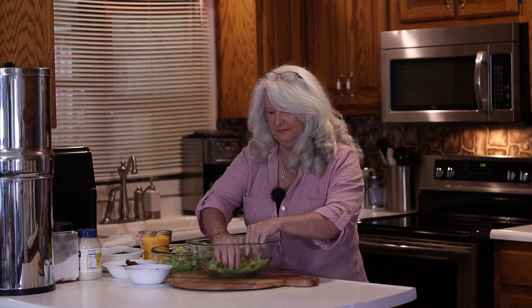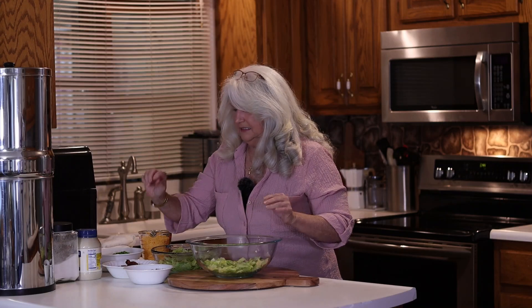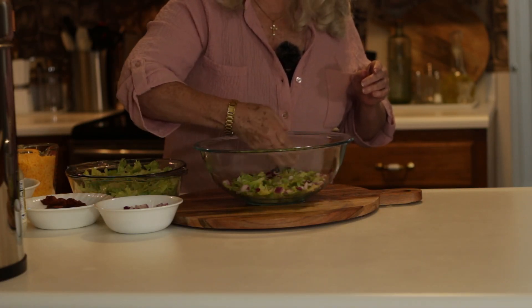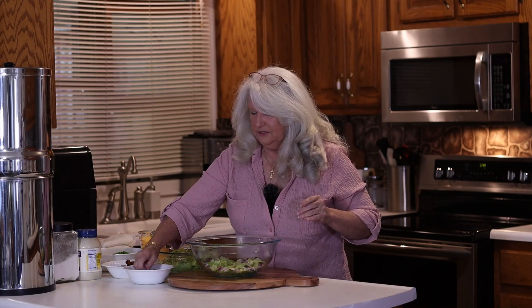Try to make sure it's bite-sized pieces. Then do a layer of your red onion. The red onions are better, and as you do it, if you're using a glass container, go around it first to get all your color on the outside so everybody can see your layers.